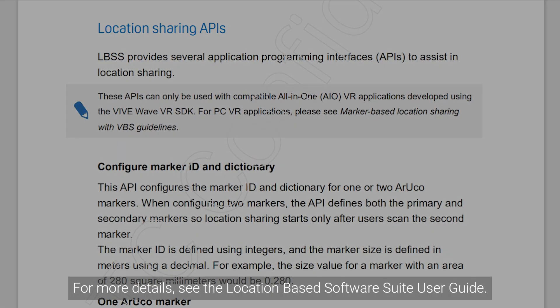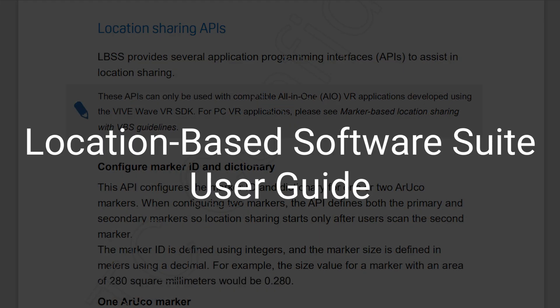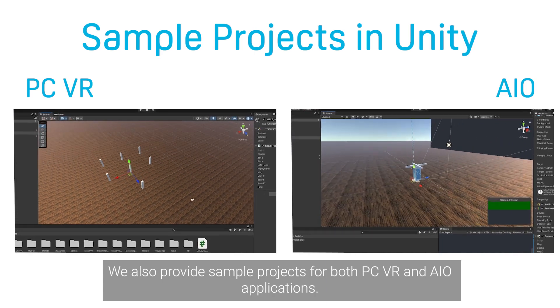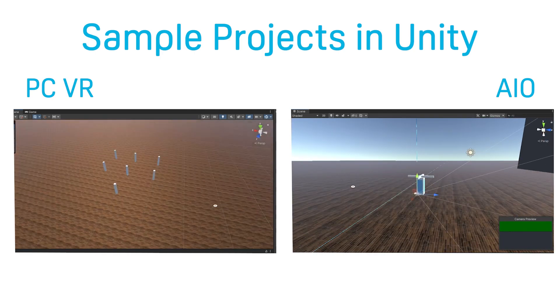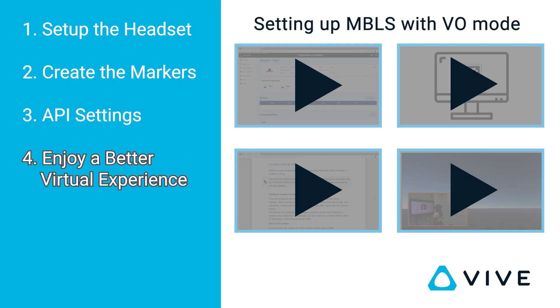For more details, see the Location Based Software Suite User Guide. We also provide sample projects for both PCVR and AIO applications — you can use them as a reference when creating VR content. You can find links to these sample projects in the description. Now you're all set; marker-based location sharing is ready to go.